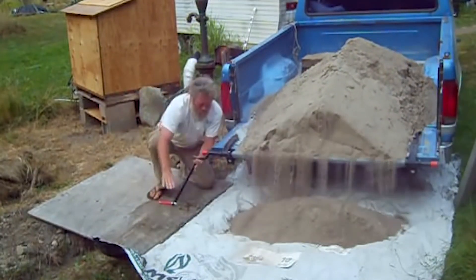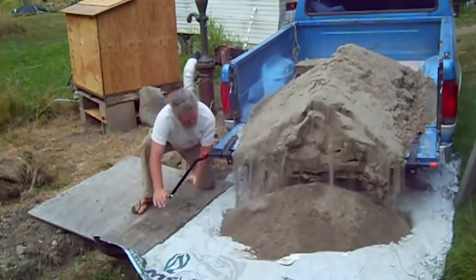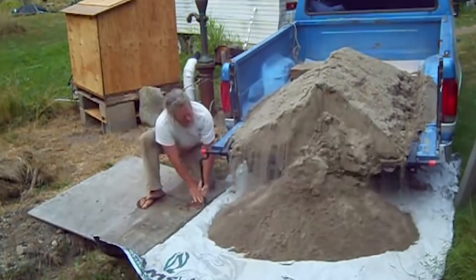If you guys are interested in any of these, check out the links below for full videos. Thanks for watching and stay tuned for more DIY ideas!